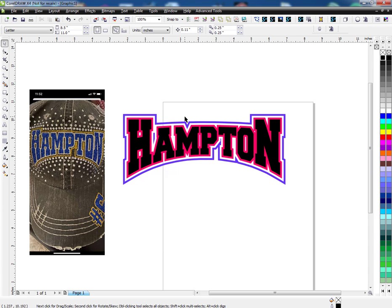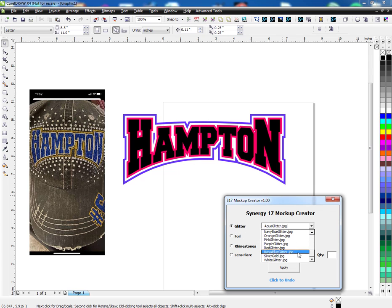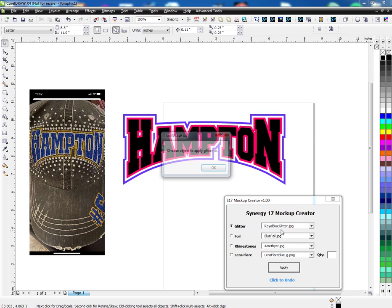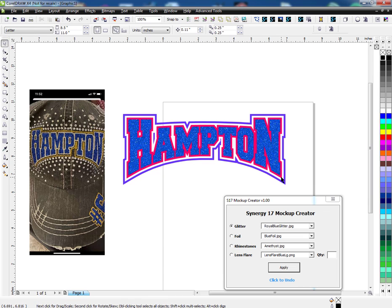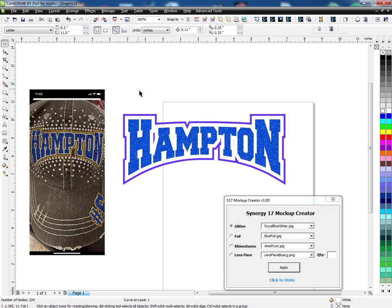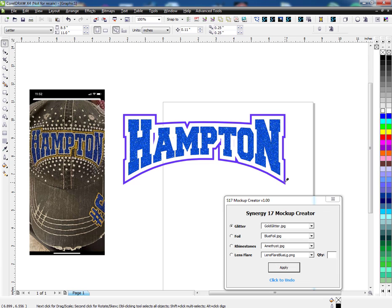The next thing I want to do — I'm basically done. The design is done and you can go cut it on your glitter and everything. But if you want to make a nice-looking mockup, let's do this. I'll use a little macro here — I'm going to go to glitter, choose royal blue, and apply that to the text. I'm going to take the red one and make it white, just like this example, and I'm going to take gold and apply that to this outline piece.